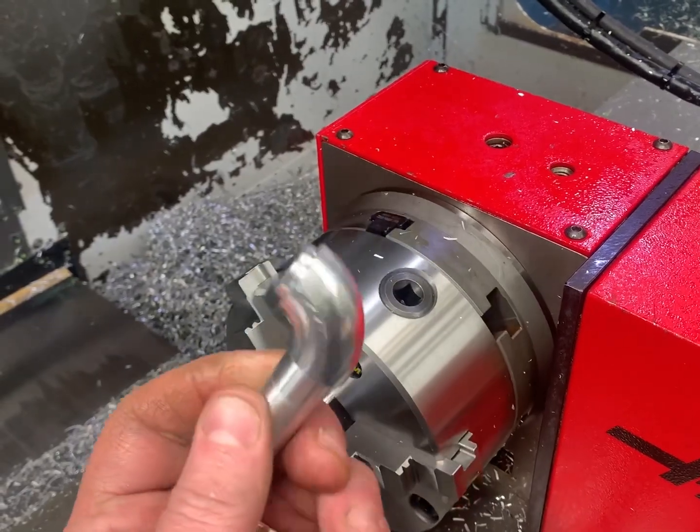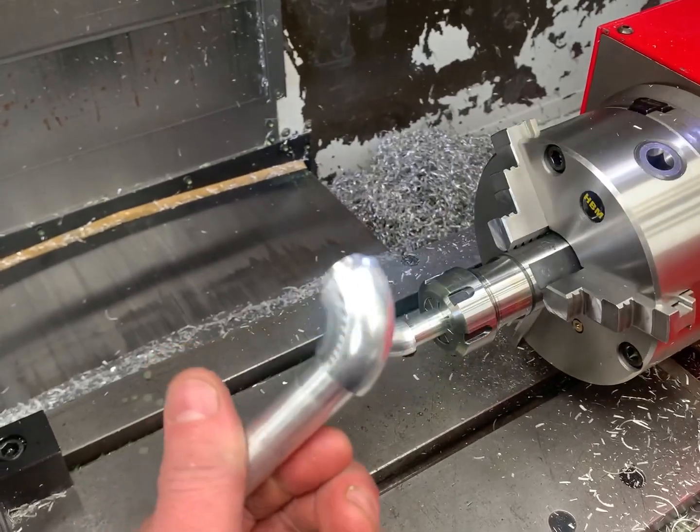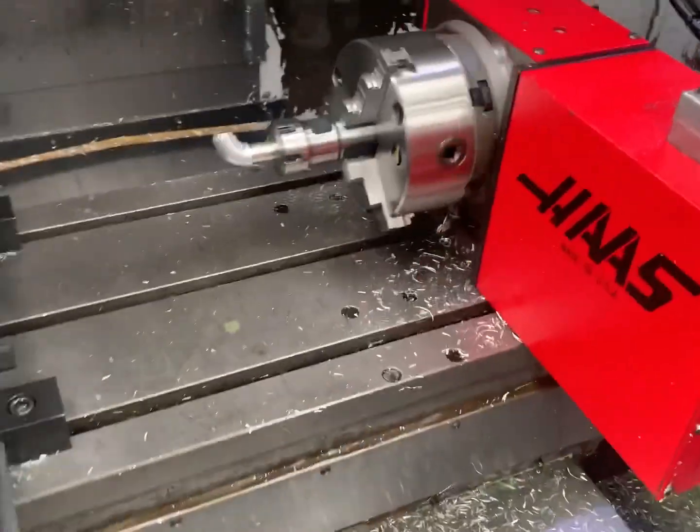The finish isn't critical because it's going to be blasted and then painted or powder coated. So yeah, that's part of the fourth axis. Short video — cheers for watching.